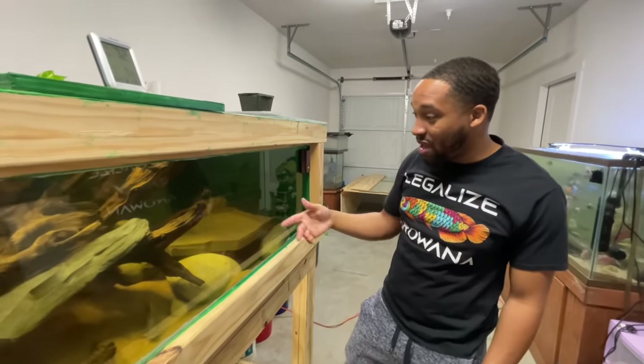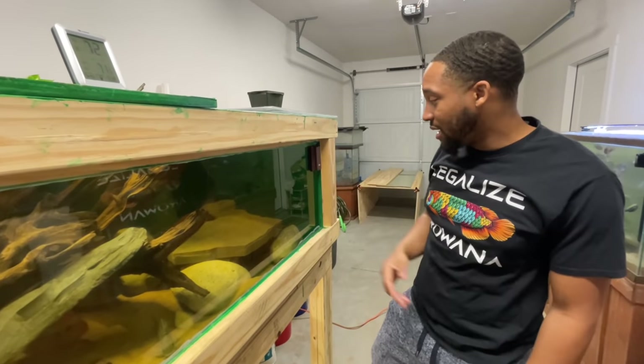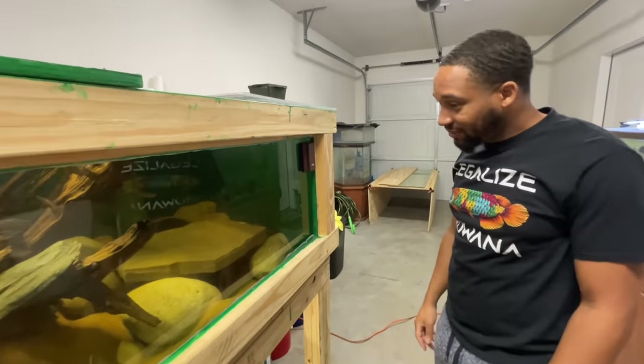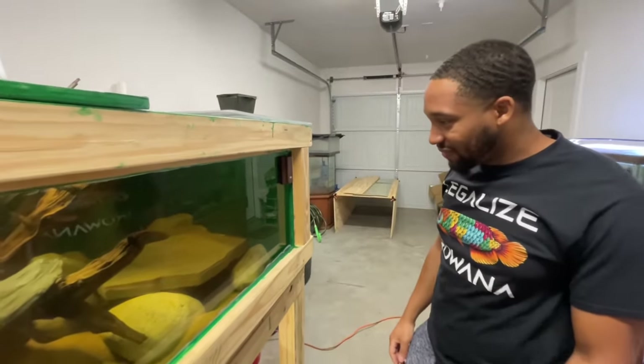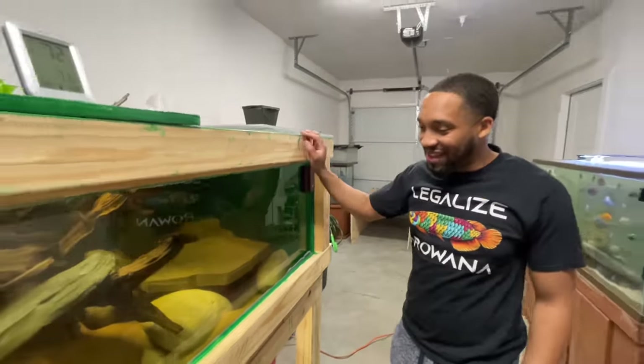If I had a peacock in here, he'd be here running the show, but I really don't think this is big enough for him. Right, if I'm being honest. Most of these guys, they put those peacock bass in a 120 gallon and call it a grow out. Meanwhile, the fish been in there five years.